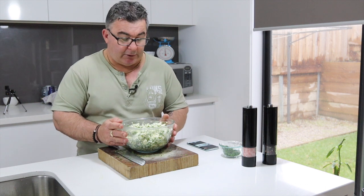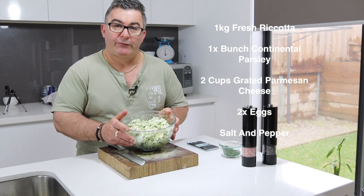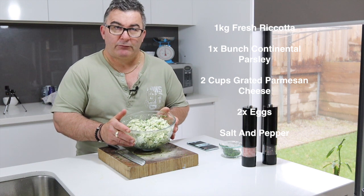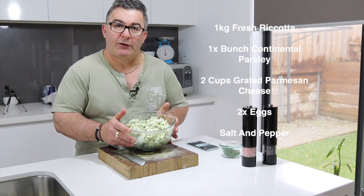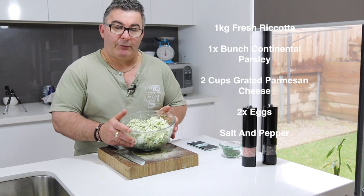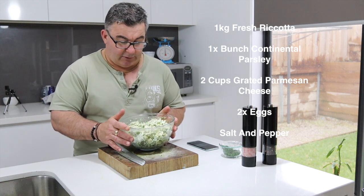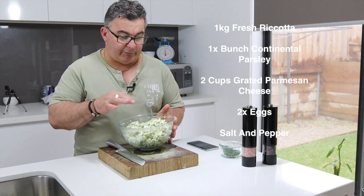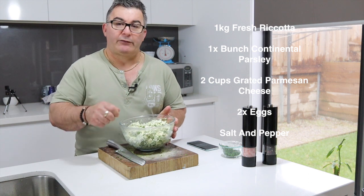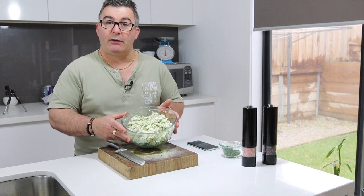It's one kilo of fresh ricotta, a bunch of continental parsley, two cups of freshly grated Parmesan cheese, a couple of eggs, salt and pepper — that's all it is. So you just chop up the parsley, put everything in the bowl, mix it all up, and that's the result.